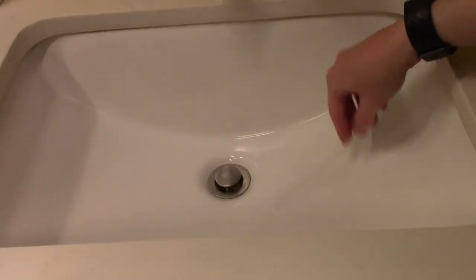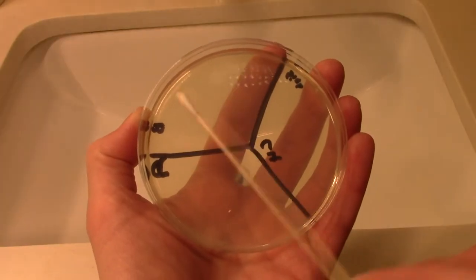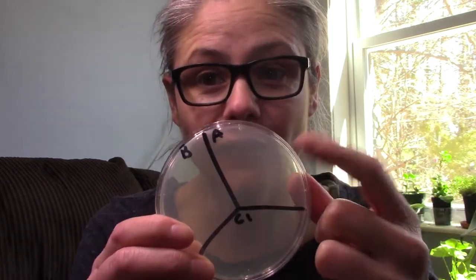I'm going to swab an area that I want to test — for example, the bathroom sink — and put that sample in B for before. Then I'm just going to spray with the Microband and let it air dry. Once it's air dried, I will swab again and put that sample in A for after. C is our control — I don't put anything there.